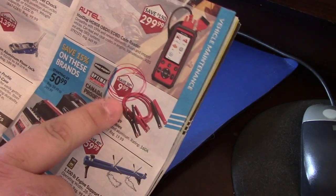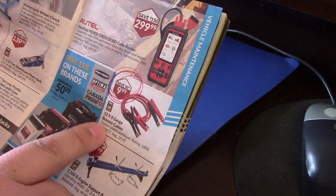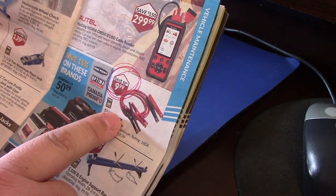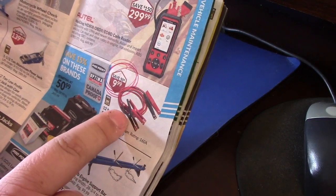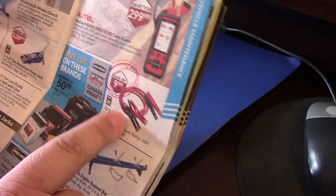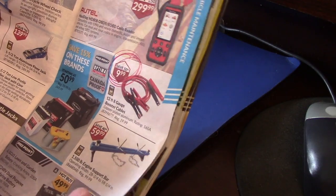I'm probably going to pick up these 12-foot booster cables. I'm going to put them on my truck, running from my battery with a fuse to the back of the box. I'll show you what I'm going to do with that.